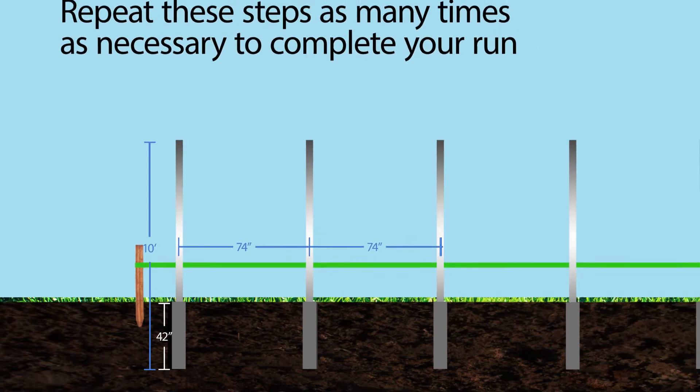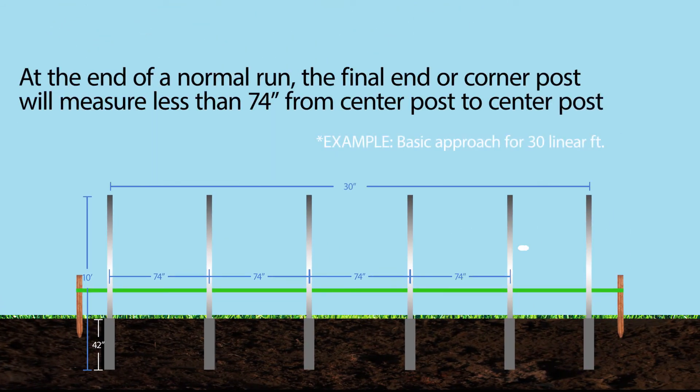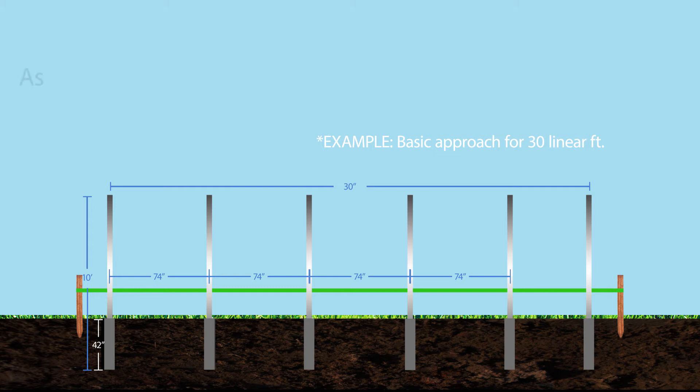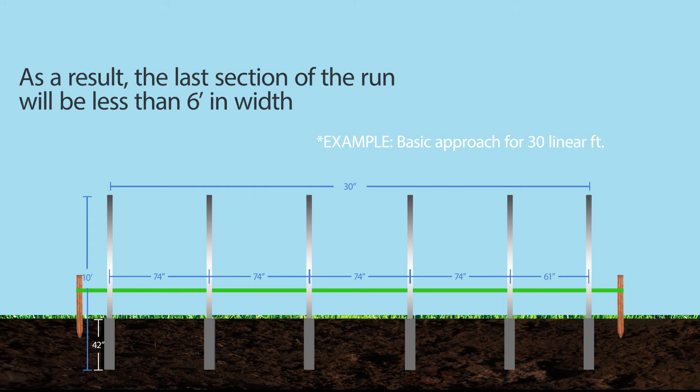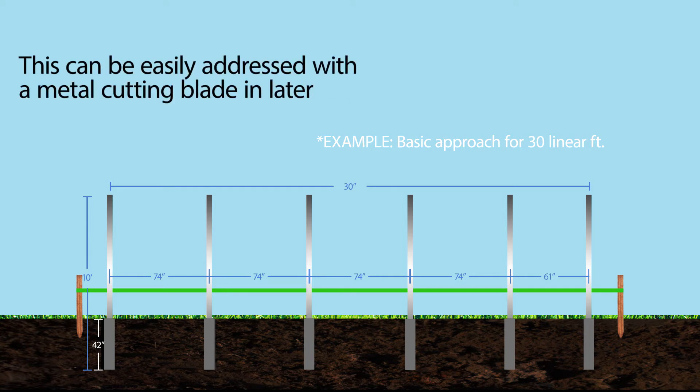Repeat these steps as many times as necessary to complete your run. At the end of a normal run, the final end or corner post will measure less than 74 inches from center post to center post. As a result, the last section of the run will be less than 6 feet in width. Materials will therefore need to be shortened to correspond to the measurements of the final section, center post to center post. This can easily be addressed with a metal cutting blade in later steps.